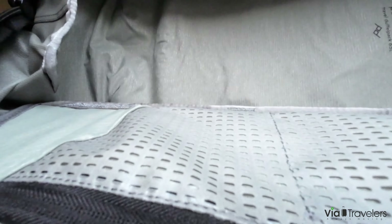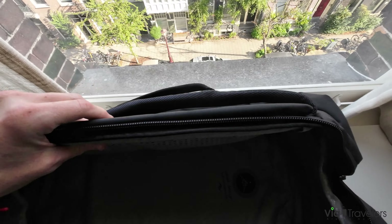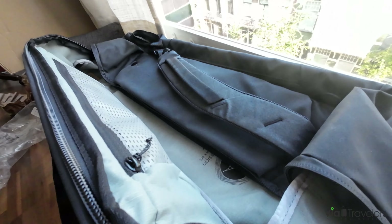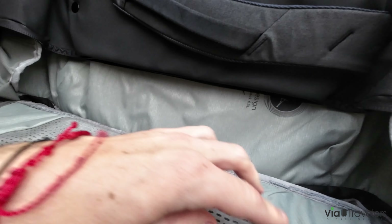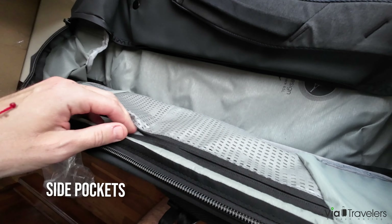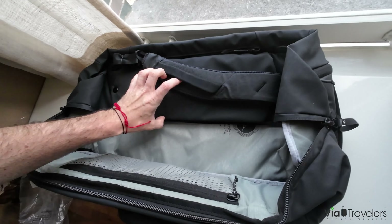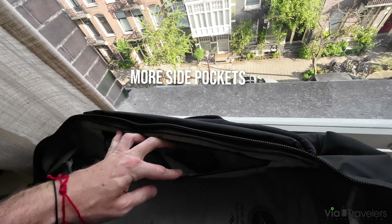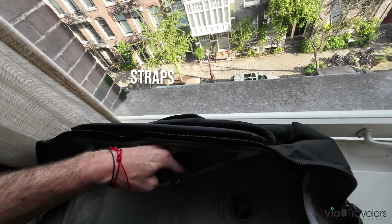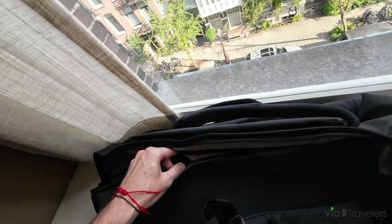Right away when I open it, I like these handles — there are sturdy bars that help keep it open. Cool interior design and the lining is a nice material. Side pockets opening here for multiple items, and side pockets here as well, similar. There are also additional straps for holding or latching on items on top.